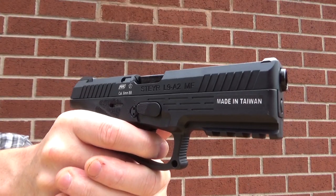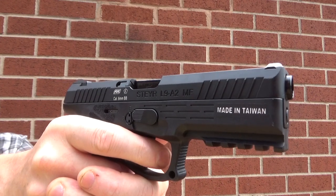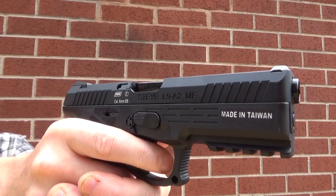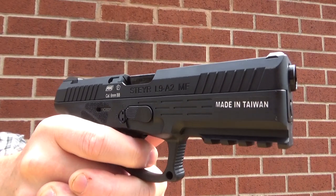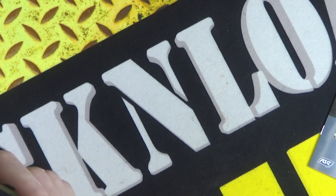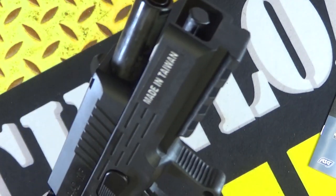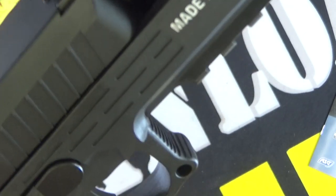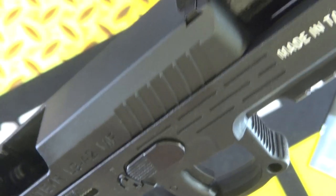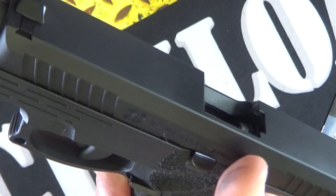Polymer frame, and you've got a metal slide — I think that is aluminium. There's nothing really magnetic on this gun. Trigger is metal. Last shot hold open, which is the norm — that's what you'd expect. Picatinny rail on the underside of the frame. Decent size trigger guard, so you have plenty of room if you've got a gloved finger going in there. That's pretty cool. There's your slide release there.